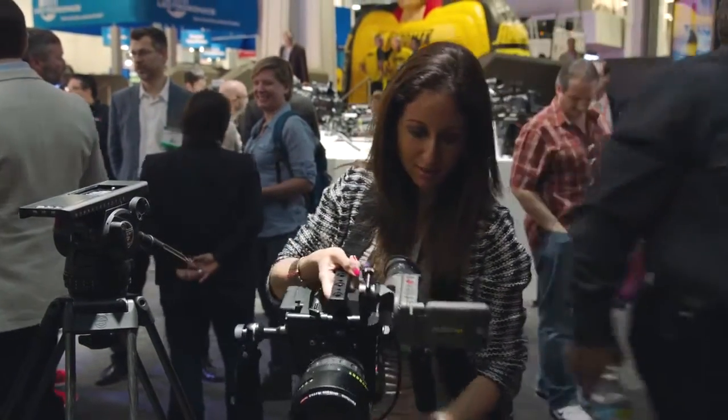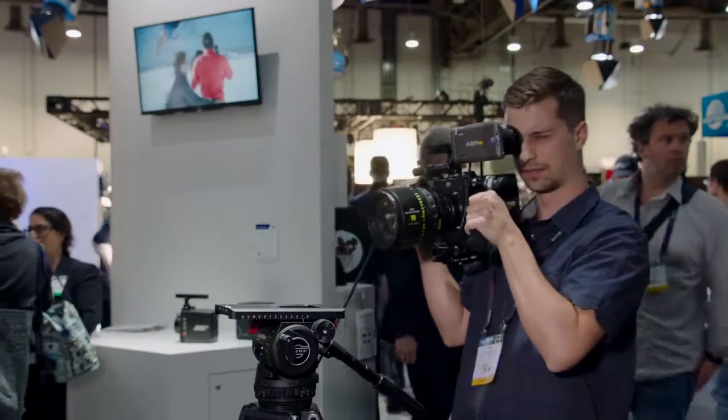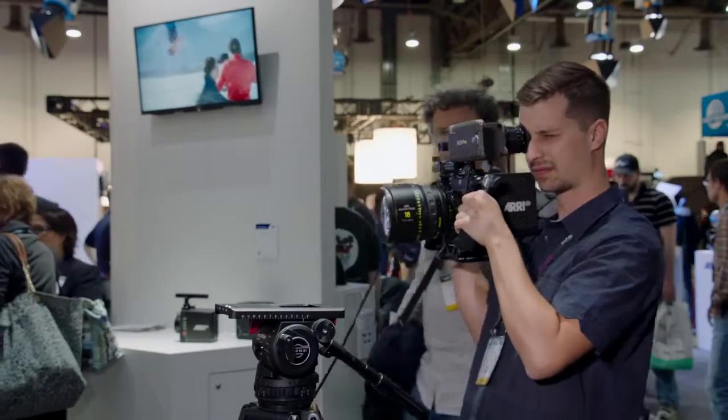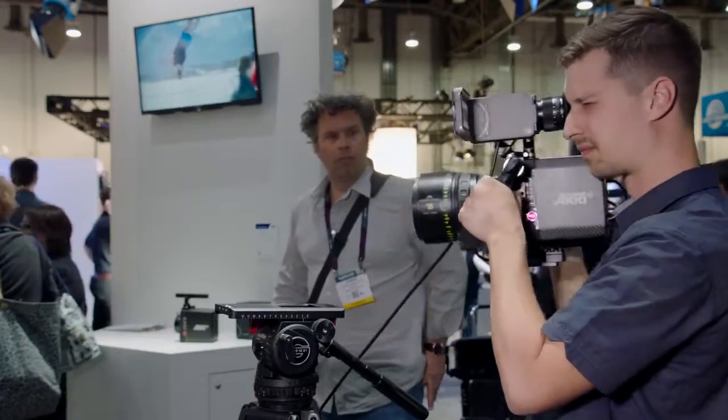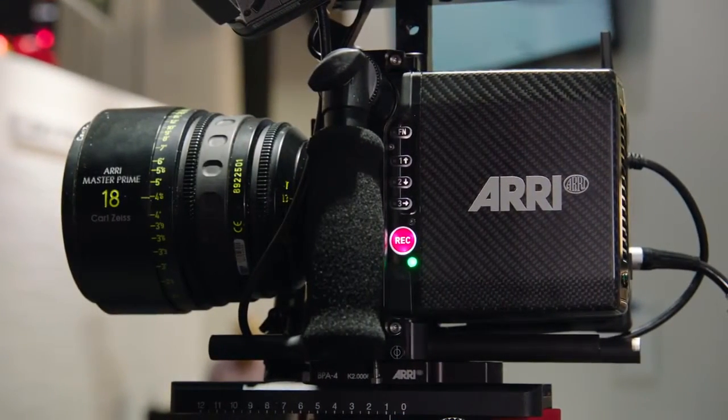It works very well on Movis, gimbals, small jibs, and even in handheld mode. The camera is small and lightweight — it's 5 pounds, 2.3 kilos — and features a full carbon body.